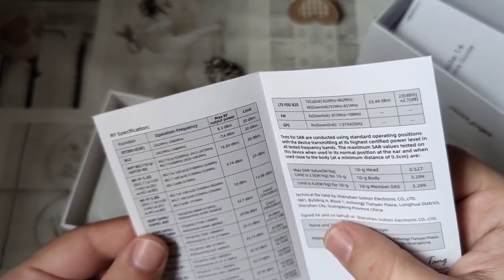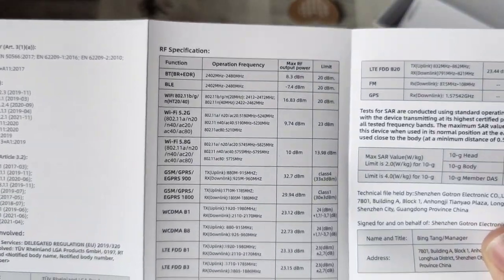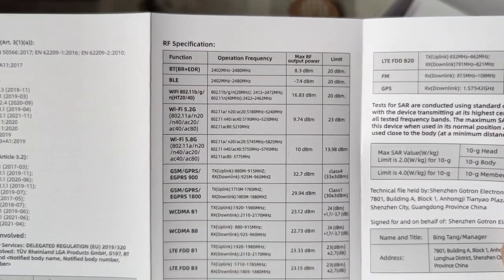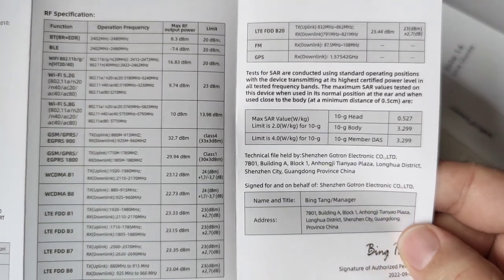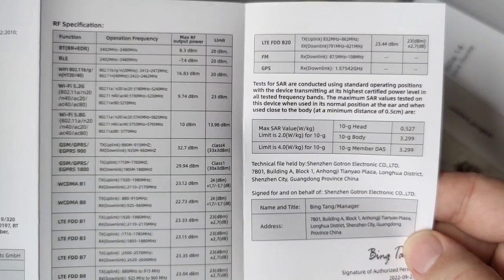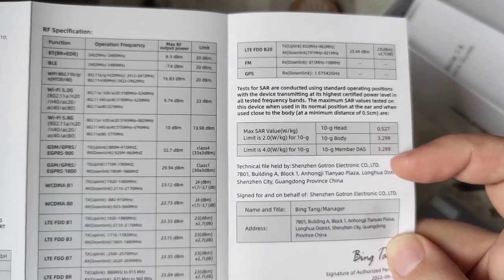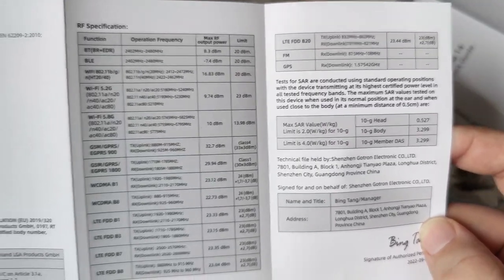And the RF specifications — that actually might be interesting. These are the specifications, should you ever be curious about this. Here are also its SAR values, and so on and so forth. So that is great.